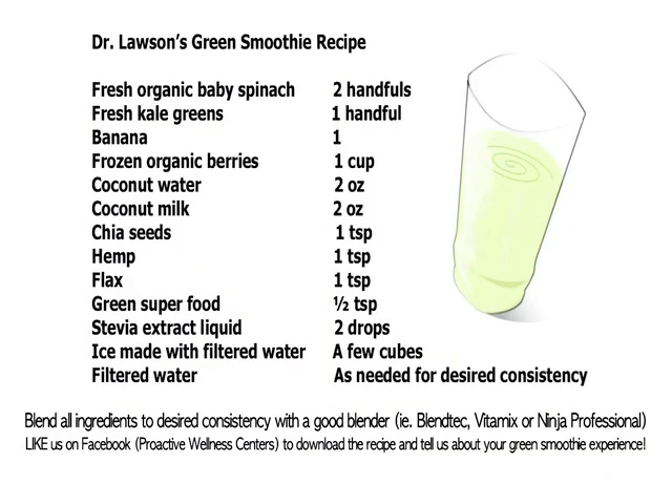Thank you for watching Dr. Lawson's Green Smoothie Recipe. Like us on Facebook at the Proactive Wellness Centers to download this recipe and tell us about your own green smoothie experience.